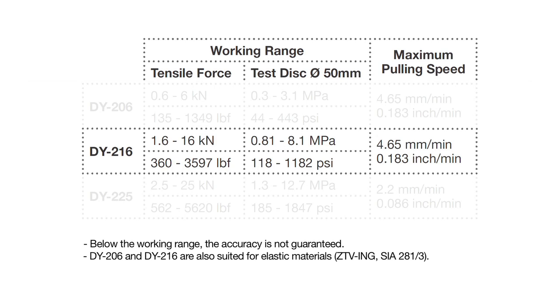DY216 is a mid-range instrument capable of exerting a pulling force up to 16 kN. This is sufficient for most common pull-off testing applications.